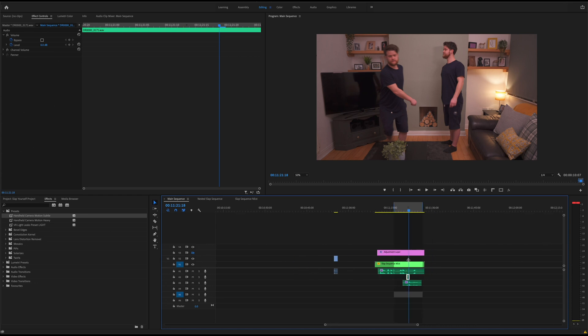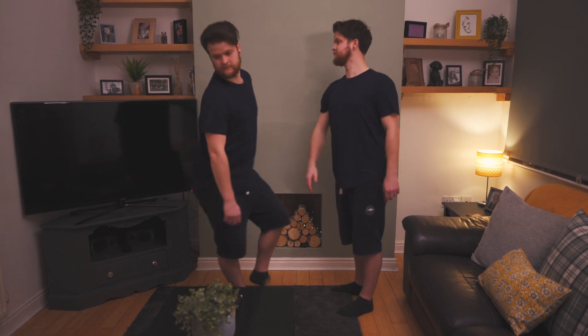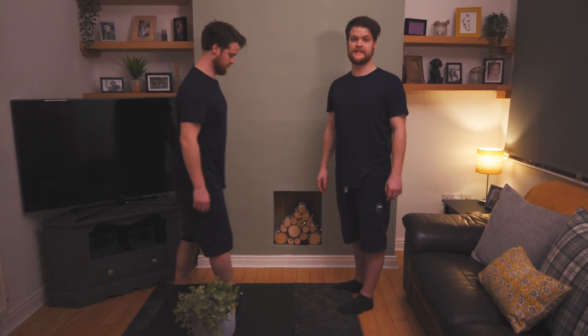So that's kind of it for this one. I'll just play the sequence one more time and enjoy. Hello and welcome to how to slap yourself. Step one, clone yourself. Step two, slap yourself. It's as easy as that. Thanks for watching this video, I do hope you enjoyed it. If you did then please give it a like, and if you have any suggestions for videos or tutorials then leave a comment below. I'd appreciate it if you subscribed and hit the notification bell so you'll be notified of any upcoming videos, and I'll see you in the next one.